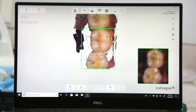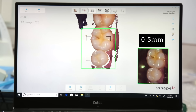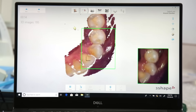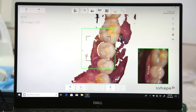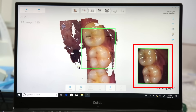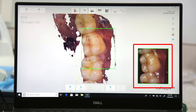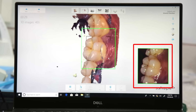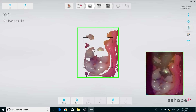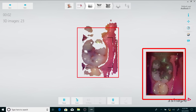3Shape recommends a scanning distance of 0–5mm for getting a good scan, but it's really impossible to measure this distance inside the mouth. It's very simple — just observe the viewfinder on the lower right corner of your screen when you scan, and if you are within the scanning distance you will see a clean, crisp live image inside. The moment you violate this distance you will see patches of black, which indicates that you need to readjust the position of the scanner to re-enter the scanning distance.